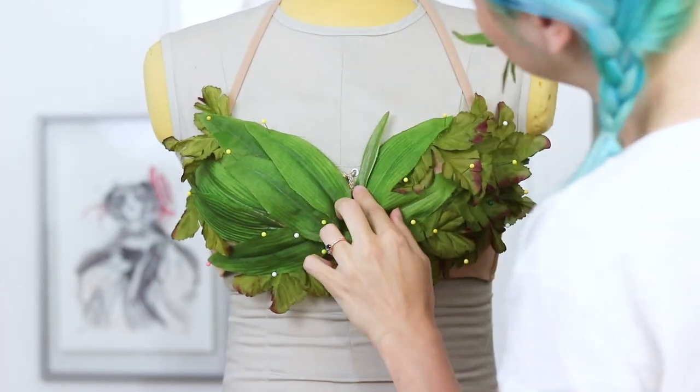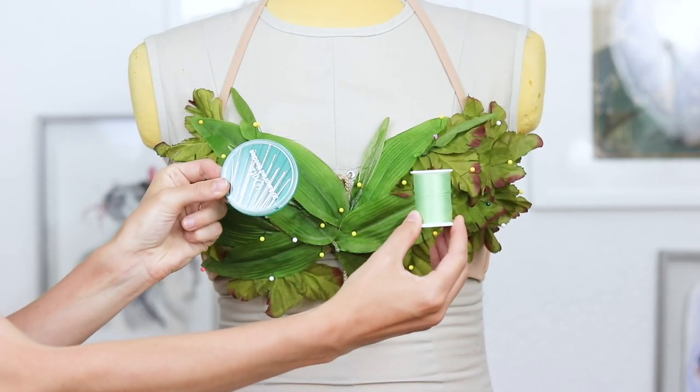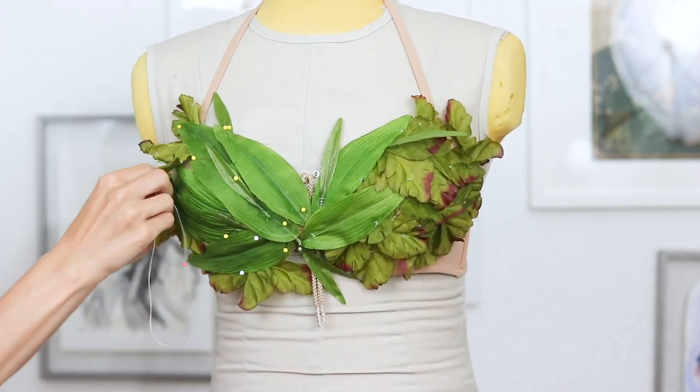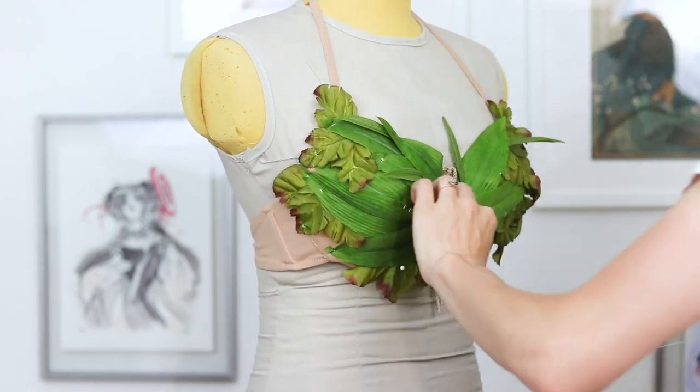Especially when working with artificial leaves, it can look really messy if you try to force them into shapes they don't want to be in. Once you have the whole base layer down, it's time to secure it. I'm hand sewing everything on this bra because I'm planning on swimming in it, so I want it to be really durable. You're also welcome to try using hot glue if you want a quicker project — just be warned that hot glue might struggle to stick to some materials. I used green thread and a few stitches to anchor every leaf to the bra in two or three places. You don't need to sew all the way around the leaf — using a few little tack points will allow the leaves to keep their shape and preserve the stretch of the garment a lot better.